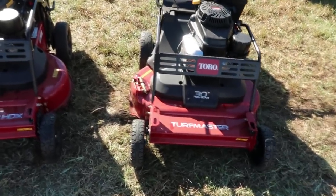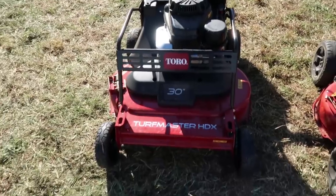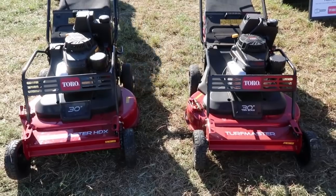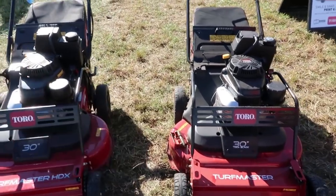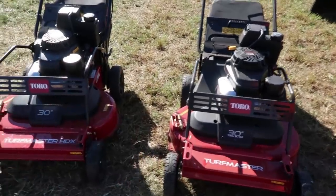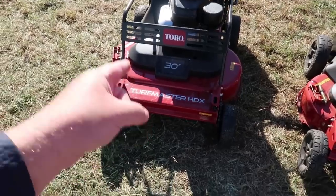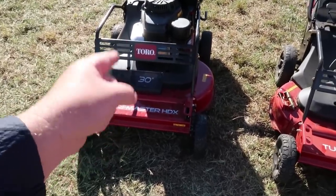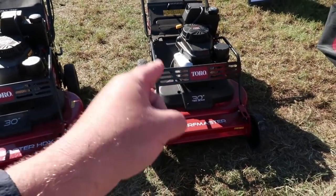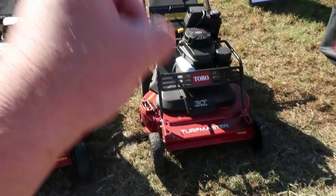Now if you look at these, there really is no difference that you can see from just looking at them side by side. But it's when we flip these over that you're going to notice the huge difference in improvement they've made to this mower. So if you own one of these, this is something you may want to get a demo of from your dealer to see if this one's going to work way better for you.